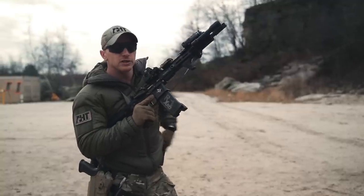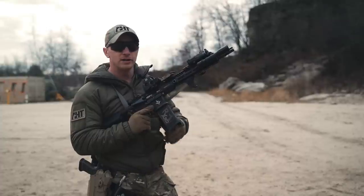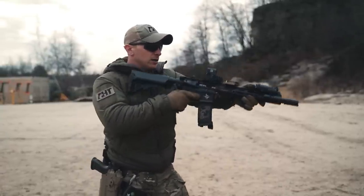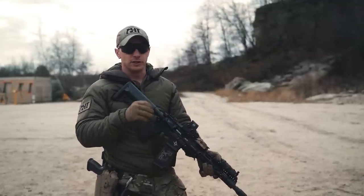Instead of going into an emergency reload — due to the size of target, distance from that target, and knowing my level of skill set and ability at that distance in that time — I'm going to decide to transition rather than reload.